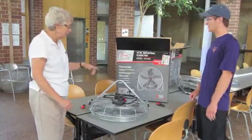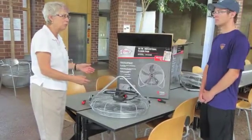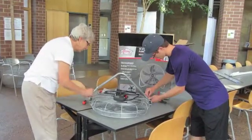Our first step is to put the base onto our fan. We're using a 20-inch industrial floor fan; however, a simple box fan would work just as well. So we're going to get the base on and just screw that together.